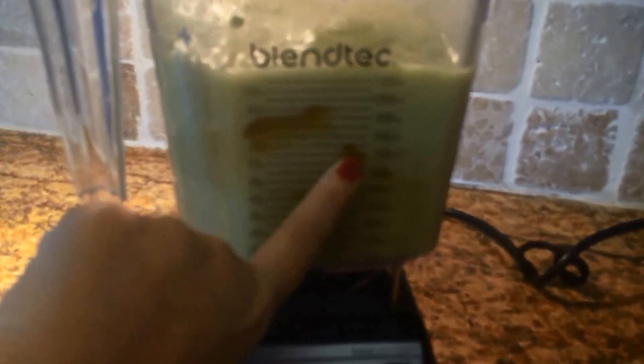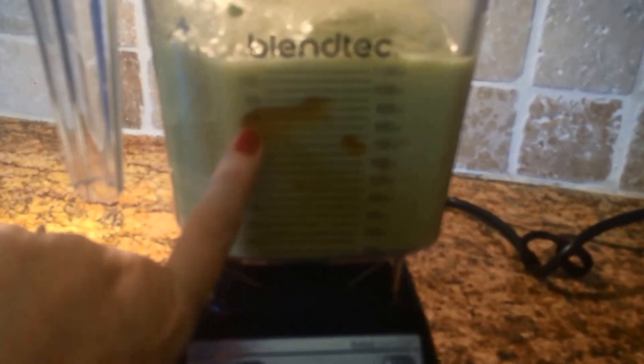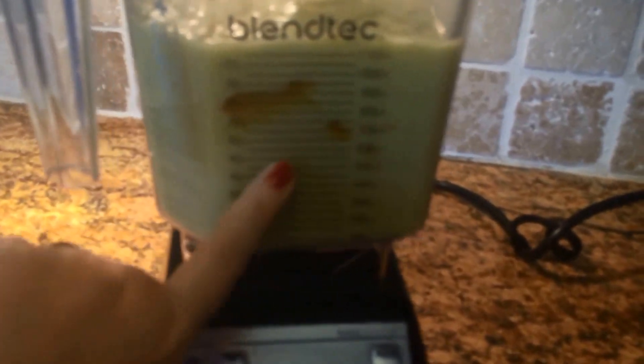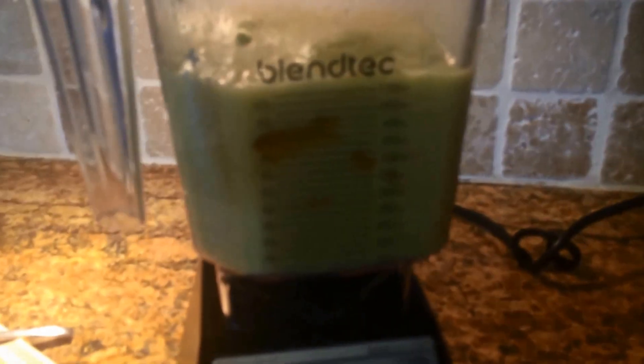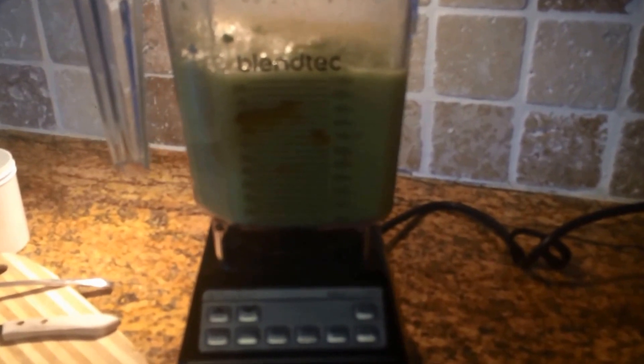All right, now it should be done. The Blendtec also came with this giant smooth spoon — I've never needed it before. But I can see in this recipe there's still some honey along the side. I'll just stir that up with my spoon. I think that's because I put the honey on the frozen ingredients, so it's just not as fluid as it would normally have been. Now I'm going to pour it into cups.